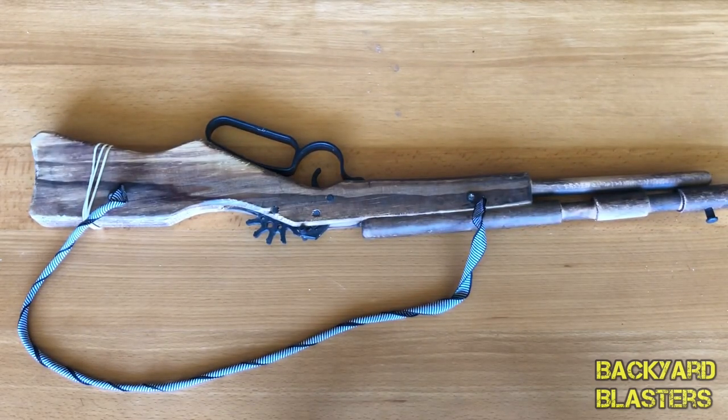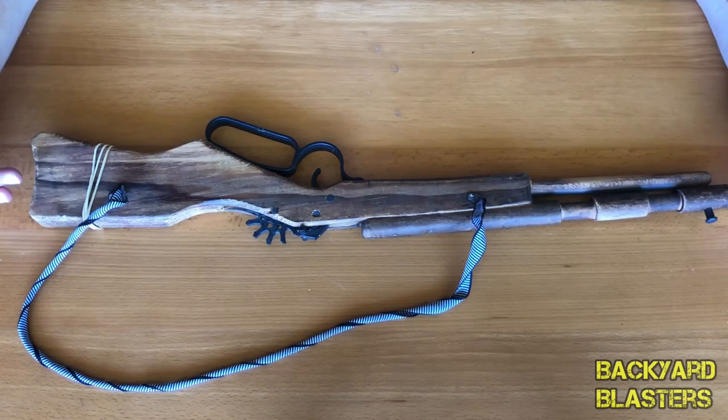Hello guys, Flint here from Backyard Blasters. Today I thought I'd bring you a video on a bit of a novelty toy gun here. This is like a classic rubber band gun rifle — specifically a semi-automatic rubber band gun in the form of a rifle.